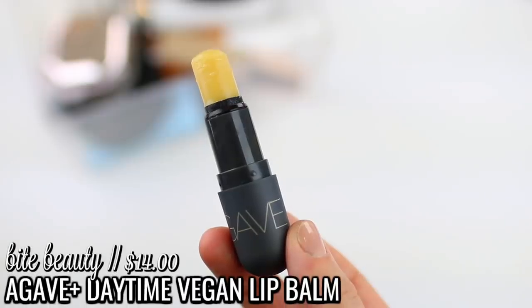This is the Bite Beauty Agave Plus Lip Balm. I typically like to include a lip product just to remind me that it does take a while to use them up. With lip balms I'll get attached to one for a while, then try a new one and get attached to it. Not this time — I want to use it up completely before trying another new formula. So those are all of the products in my project pan for 2020.